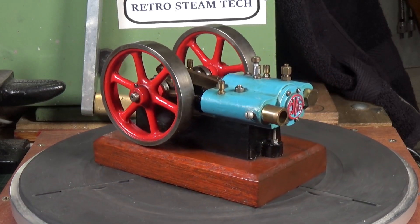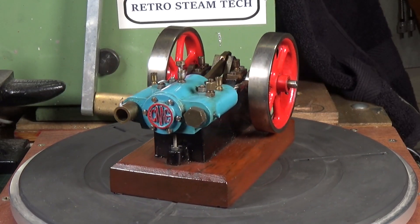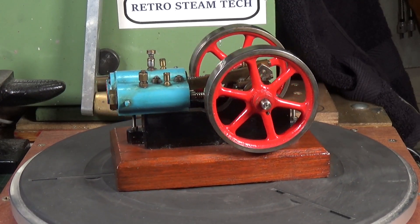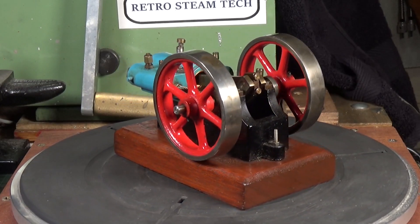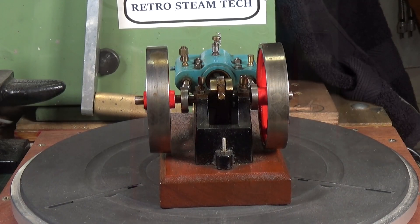According to the information I've got, it has a bore of three quarters of an inch and a stroke of three quarters of an inch, and two three-inch flywheels. It's a lovely looking model, but interesting because it uses these poppet valves - which I'll demonstrate by stopping the motor and coming in a bit closer.